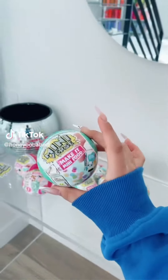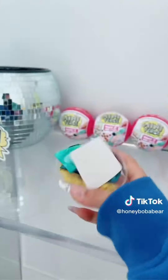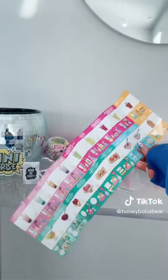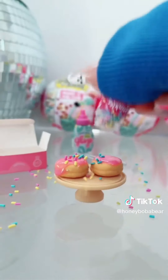I found these Miniverse Make It Mini food balls and they remind me of my old recipe videos, so I'm gonna try to make whatever's inside. First I'm gonna open them. Look how cute this is — and there's actually ingredients inside. Look at the mini sprinkles. It also comes with a collection guide and recipe cards. I'm gonna try and grab the donuts with these mini tongs. Now I'm gonna put on the glaze. Lastly the sprinkles — this is so cute. Now I need to let this sit in the sun.